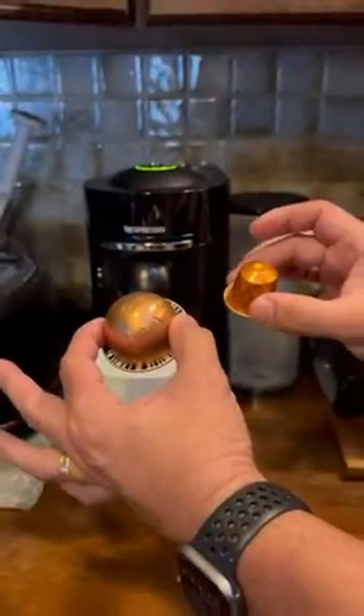And two different pods here in my hands. This new one takes the bigger pod, so do not order the smaller pod.